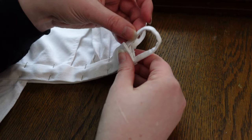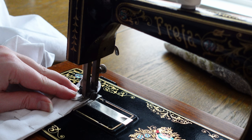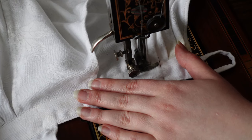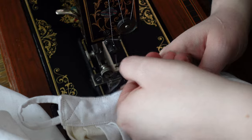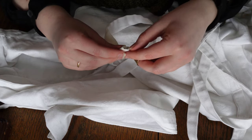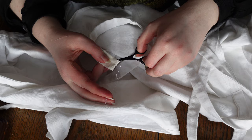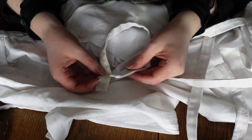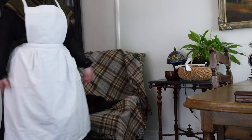At the end of the waistband, I am putting our two narrow loops for the shoulder straps. My other apron has buttons here, but my thinking is that this will make it more adjustable for different people. And lastly, we are just tucking the ends of our straps in and stitching them up. And there she is.